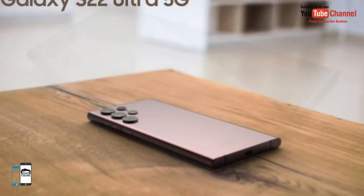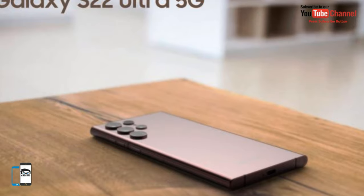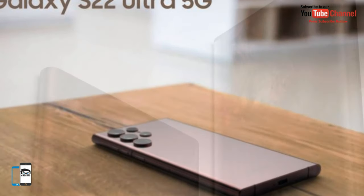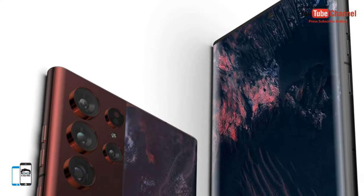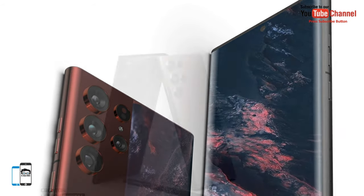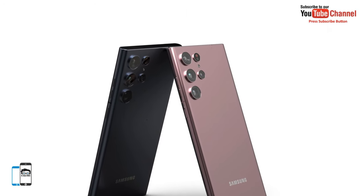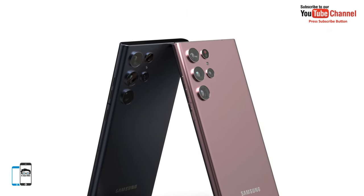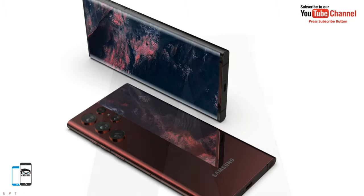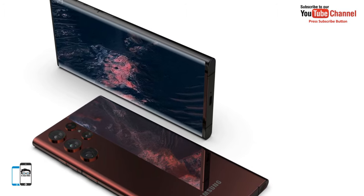For the first time in the history of the Galaxy S series, the new Ultra model will feature an integrated S Pen holder. You can insert the stylus pen at the bottom of the device and store it in a dedicated compartment. This functionality has been a cornerstone of the Note series for years. Now that Samsung has said goodbye to the Note series, the S22 Ultra will take over this feature.